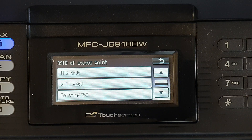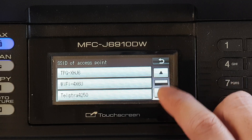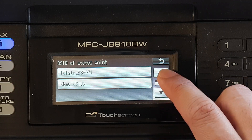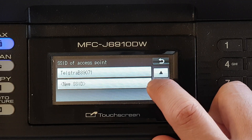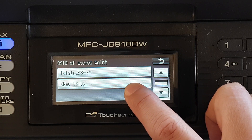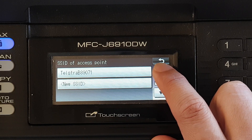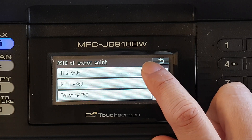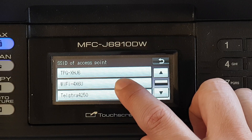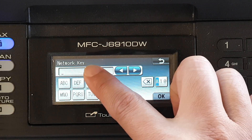After the search finishes, it detects the available Wi-Fi networks. You can use the up and down arrows to navigate to your Wi-Fi. If you have a private Wi-Fi you need to enter the SSID manually. Otherwise, if it's not hidden, tap on your Wi-Fi name.